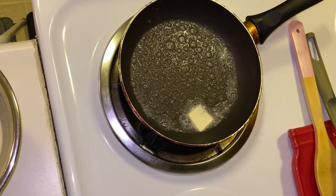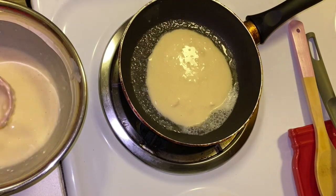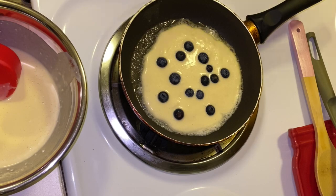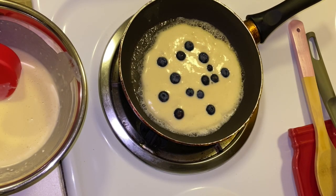We're going to go ahead and have our pan ready, put some butter, and then start putting our pancake mix in. You can put anything inside — I decided to put blueberries.